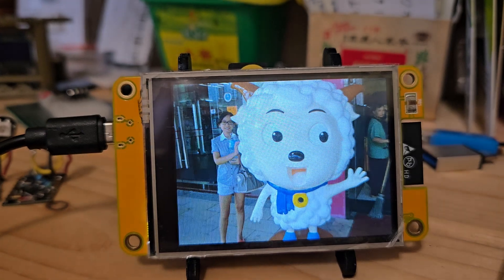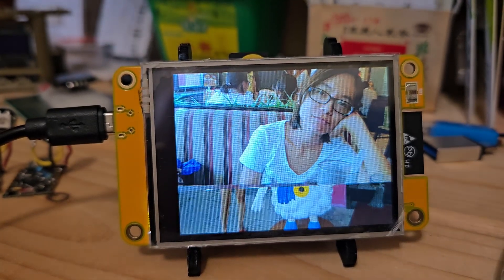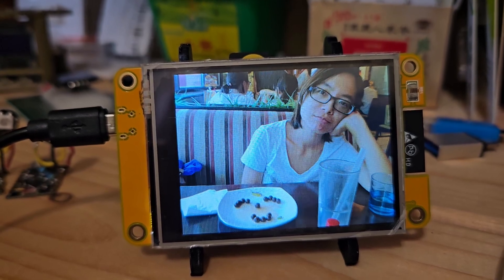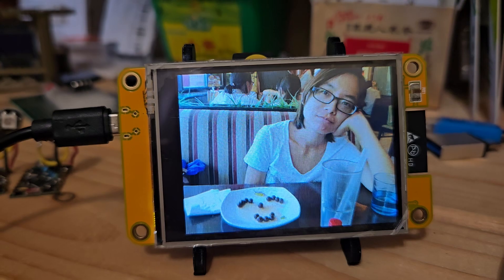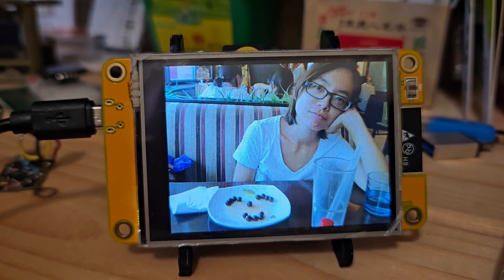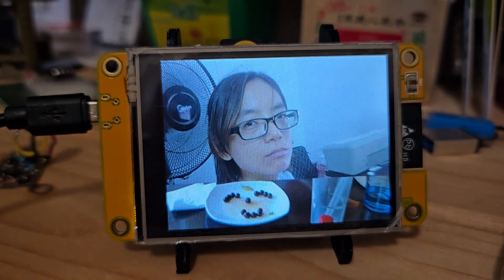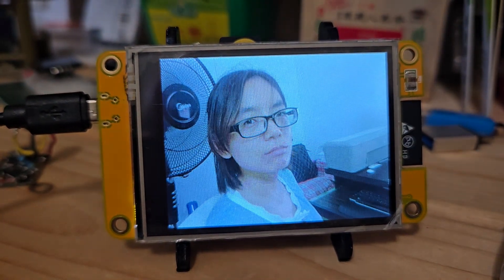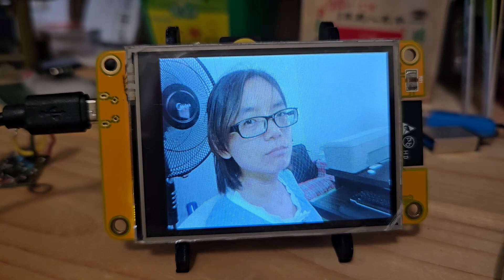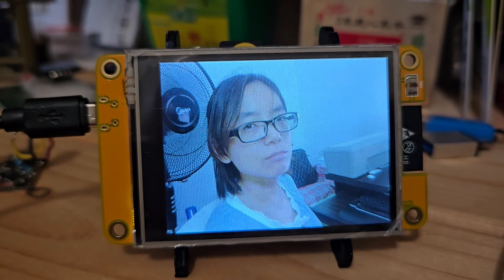What I wanted to do — and was successful at — was make it so you could upload photos via Wi-Fi. I got that working, but it freezes once the upload completes. I don't know what's happening after it finishes — it should be back in the loop. I may need to put some debugging info in there to figure it out.